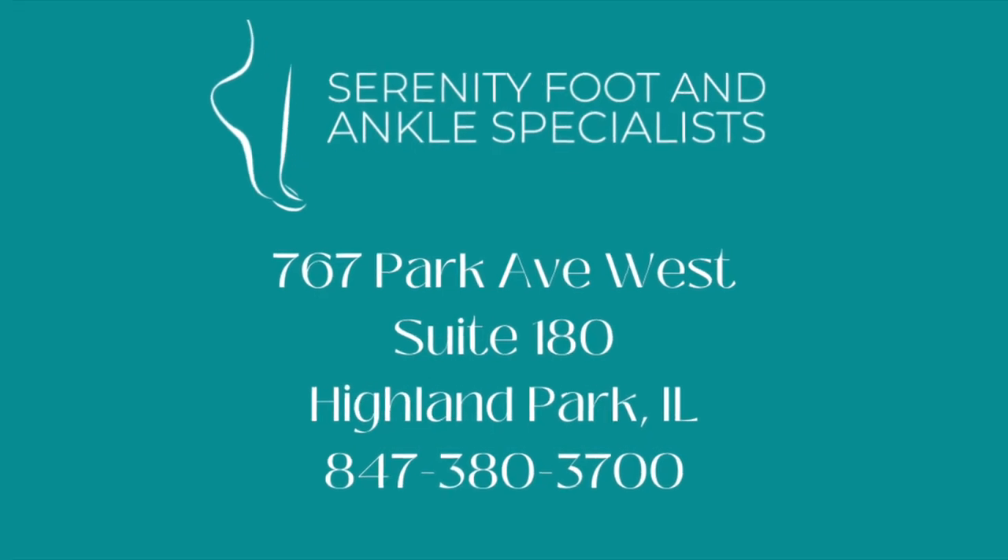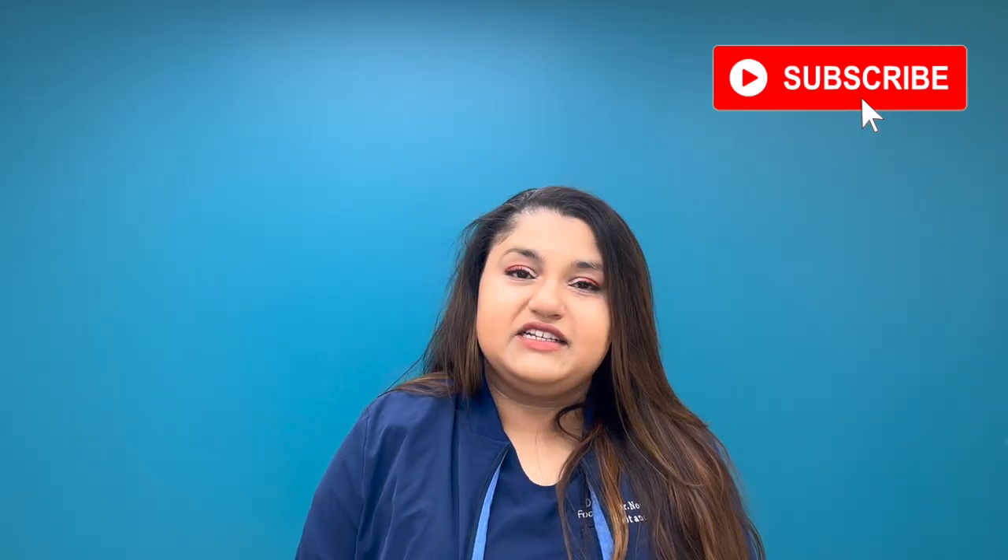Hey guys, today we're talking about the best shoes for a cavus foot type. Hi everyone, it's me Dr. Noreen, your resident foot and ankle specialist, and welcome back to my channel.